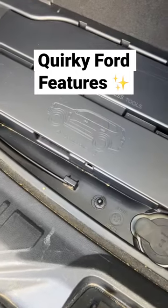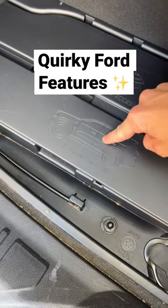Ford has put a little diagram of a Ford Everest to show you where you should jack up your car when changing a tyre.